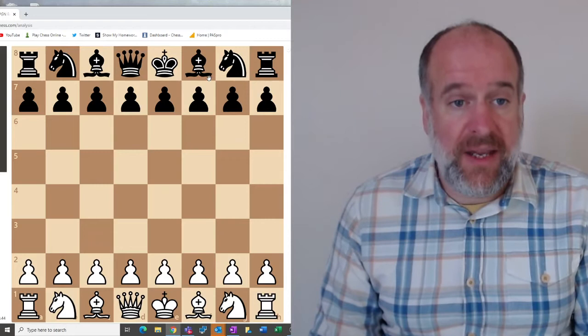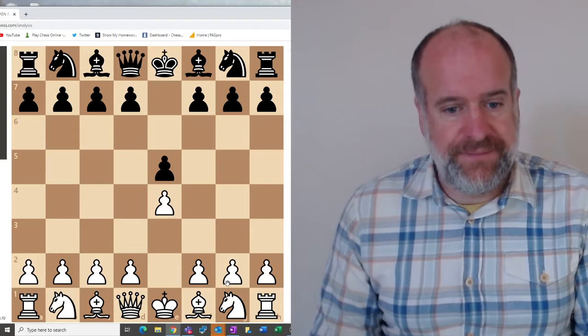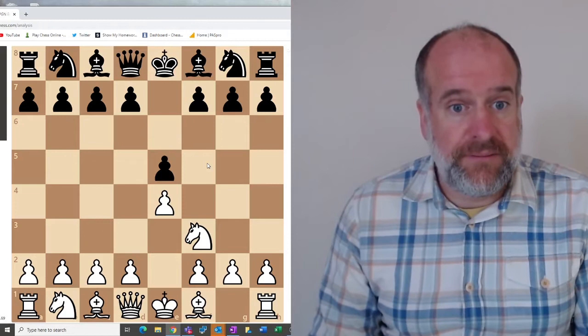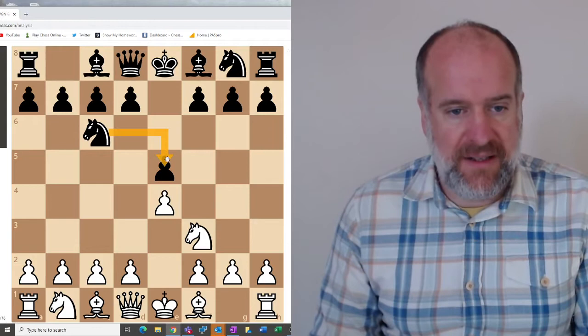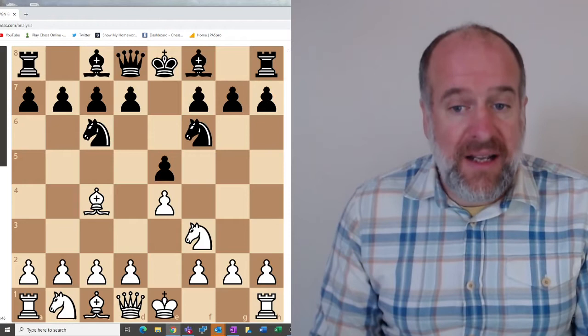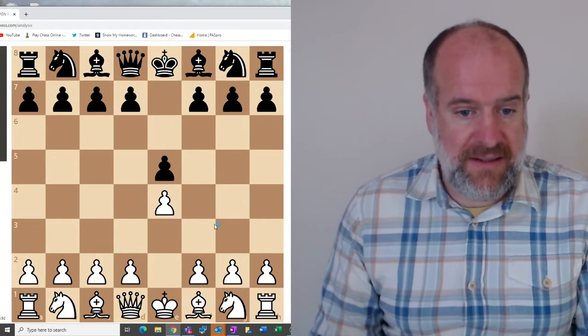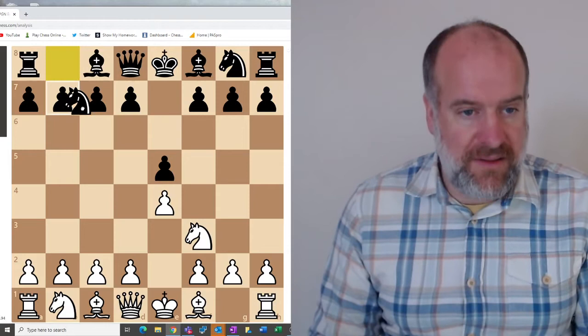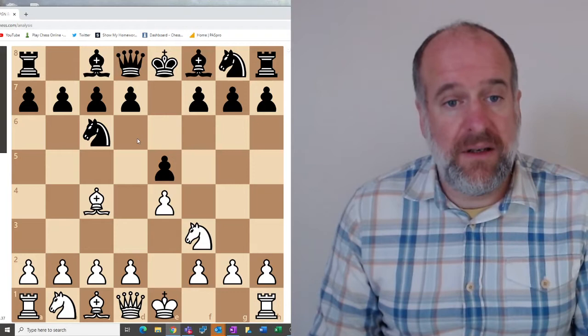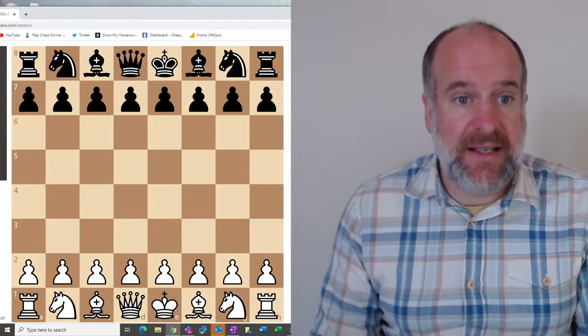Let's go over those two openings again. For the Two Knights Defence: white plays e4, your move is pawn to e5; white plays knight f3, your move is knight c6, defending the pawn; white plays bishop c4, your third move is getting the other knight out to f6. Nice and simple — learn it off by heart. It's a very strong, simple start to the game for black.